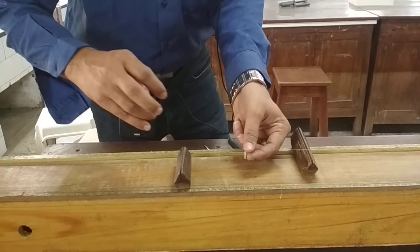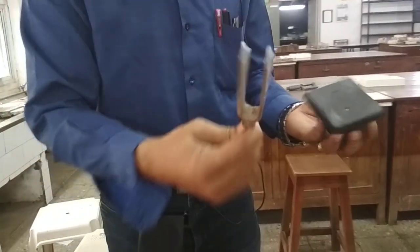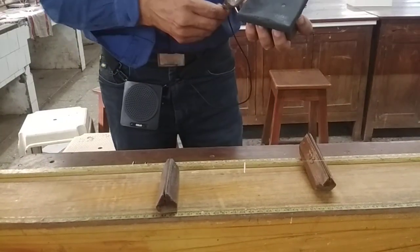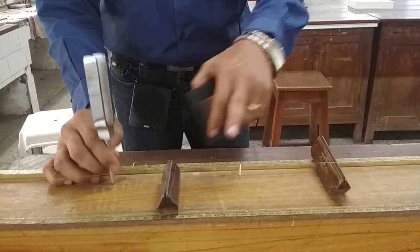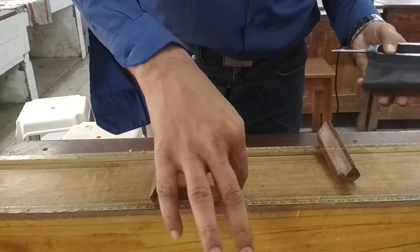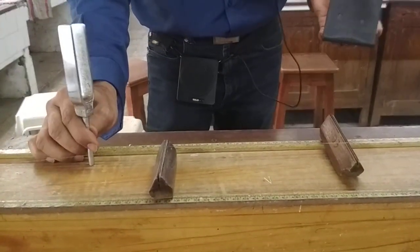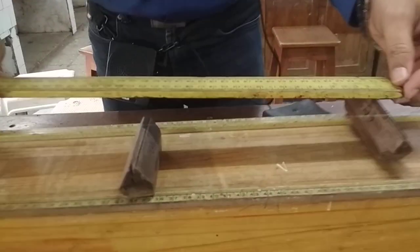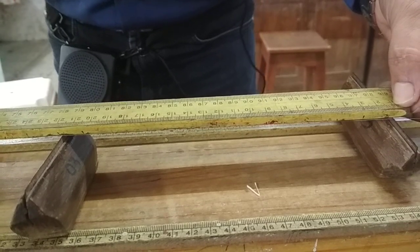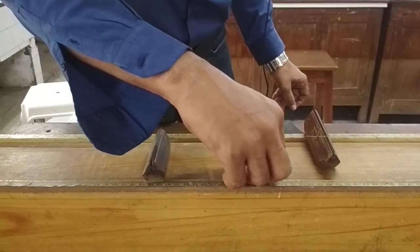We can find L1, L2, and mean L. Then we move to the next tuning fork at 480 Hz. At the same length used for 512 Hz, the paper rider does not fall. I slightly increase the length and find the suitable length at which the paper rider flutters and falls again. Measuring this new length, it is found to be 20.7 centimeters — the vibrating length in unison with the 480 Hz fork.